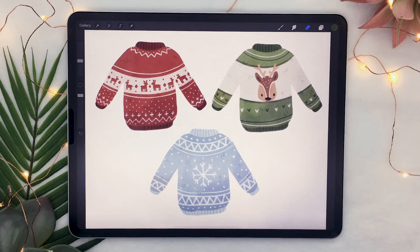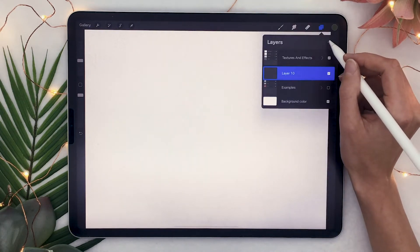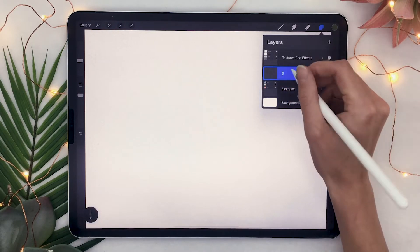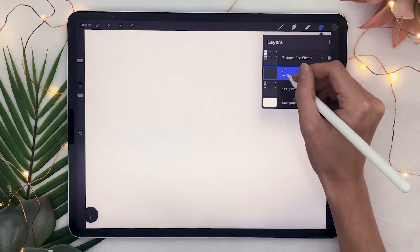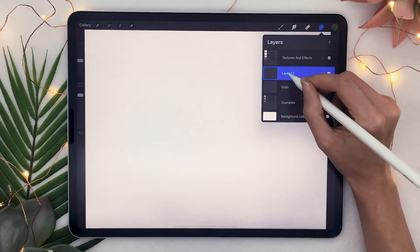We're going to start by organizing the file so that we can create a bunch of little sweaters very easily and super quick. So go ahead and start by creating a new layer that you're going to rename to ants. This first few steps might seem a bit crazy, but trust me, it's gonna work out in the end.